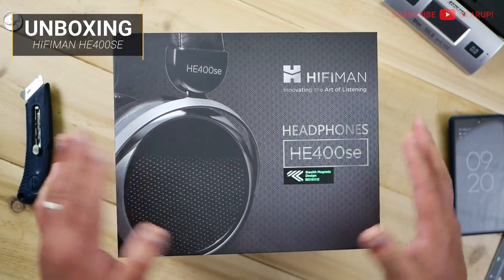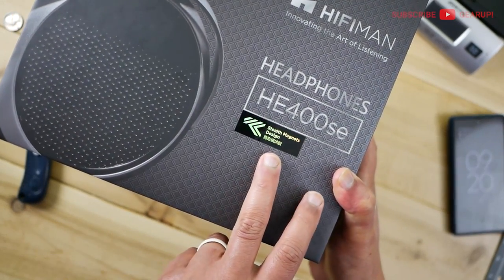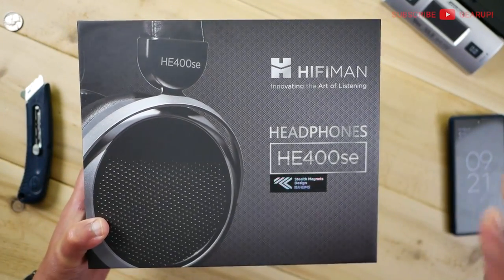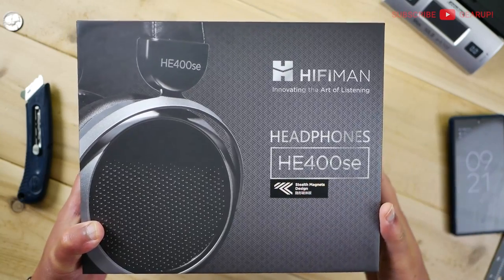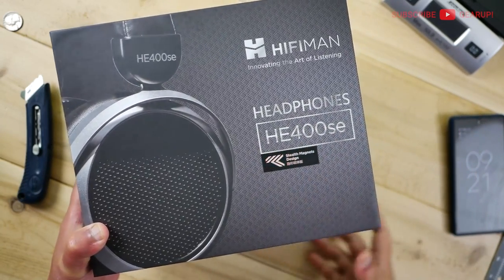Alright, so here is the front of the box, and I'm really excited about this one. The thing you want to pay attention to is this sticker here that says Stealth Magnets Design, and this is the whole selling point of the 400 SE — really what the SE stands for is that. Stealth — I guess that means element, I'm not sure — but it's not special edition. They say it's related to the stealth magnets.